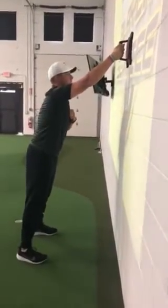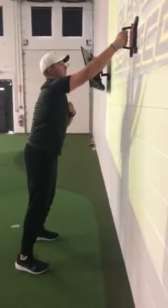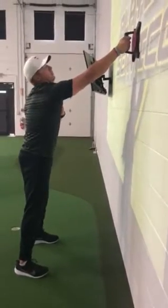Nice comfortable distance away from the wall — I don't really want to be leaning into it, and I don't want my butt sticking back out either. So with some comfort here, I'm at a stretch but not fully extended and really straining myself.